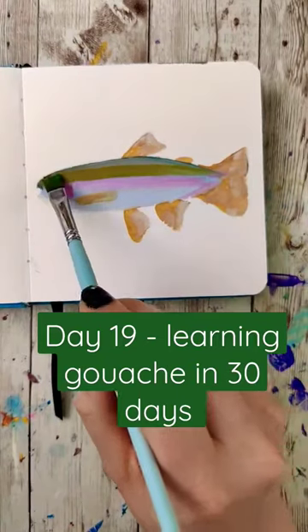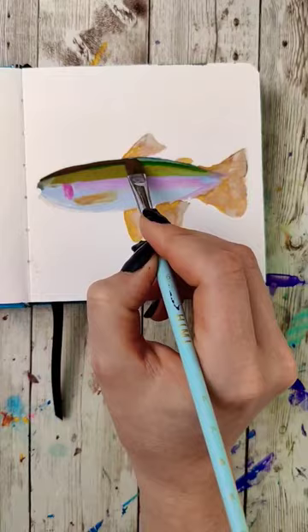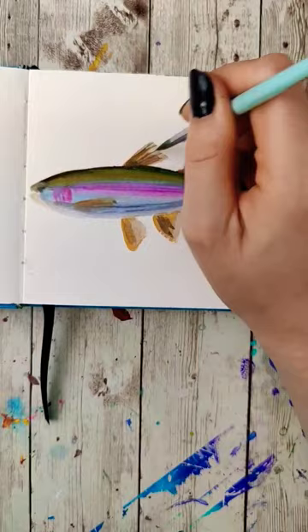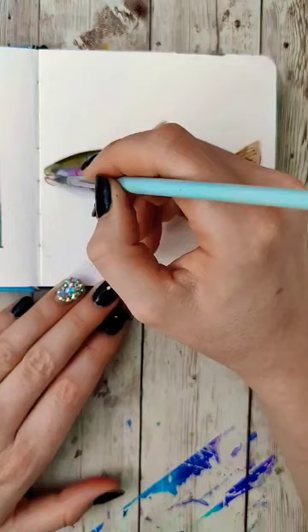Day 19 of trying to learn to paint gouache in 30 days and I'm starting to feel a little nostalgic for watercolor. I think it's because of gradients and blending, which is kind of funny because in some ways creating gradients and blending in gouache is a lot easier than watercolor. But the ability to drop different colors and have them softly diffuse throughout the water is something that I really like about watercolor.